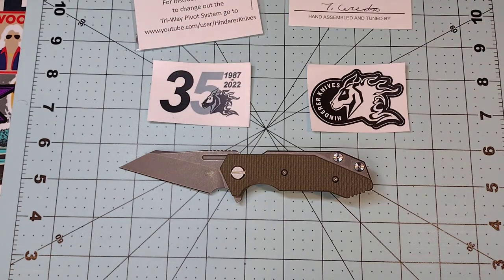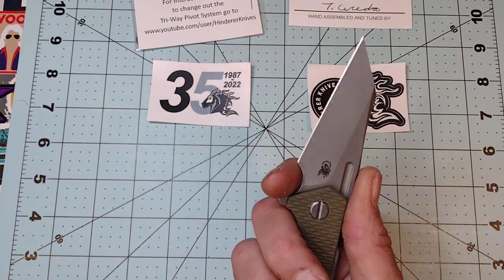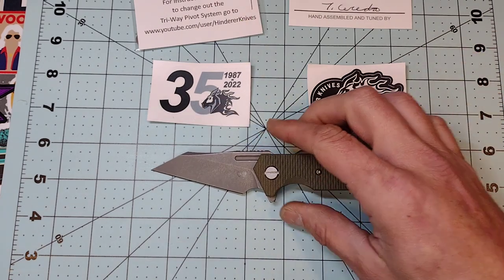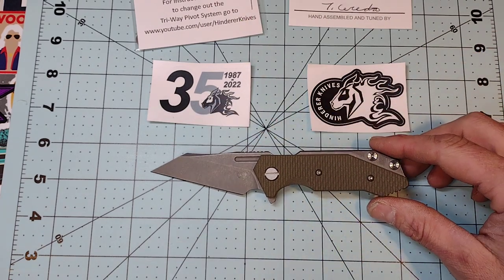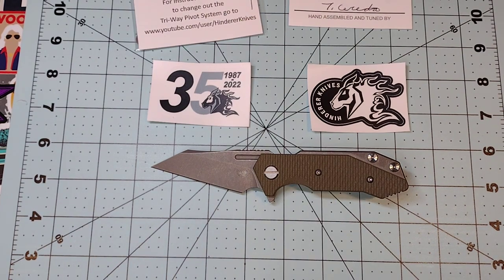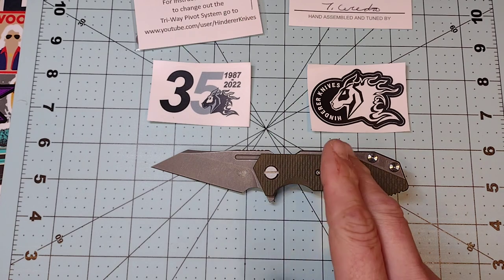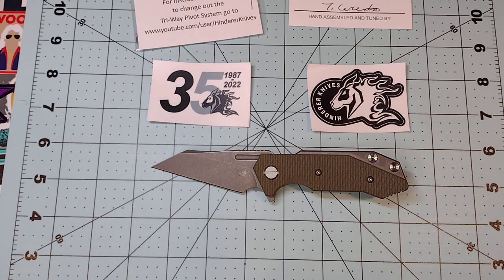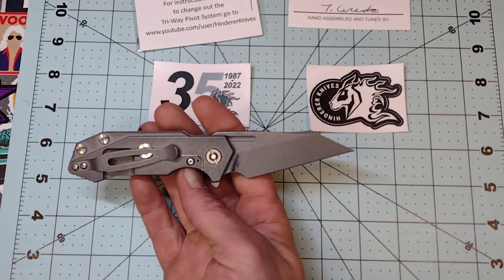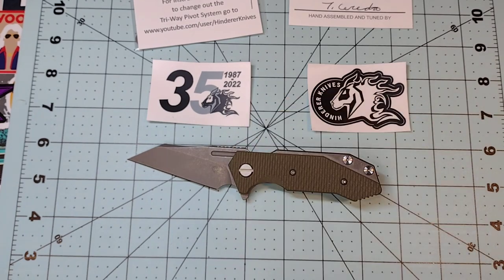In theory the Magna Cut should be quite awesome, but we'll have to wait and see. If anybody else has one of these, let me know what you think. I've also never handled a full-size Half Track — if any of y'all have a Full Track, let me know how you like it. I've never handled one of these until today, and I've never handled an XM-24 either, which would be my ideal Hinderer. I'll probably track one down one day when I can afford it.